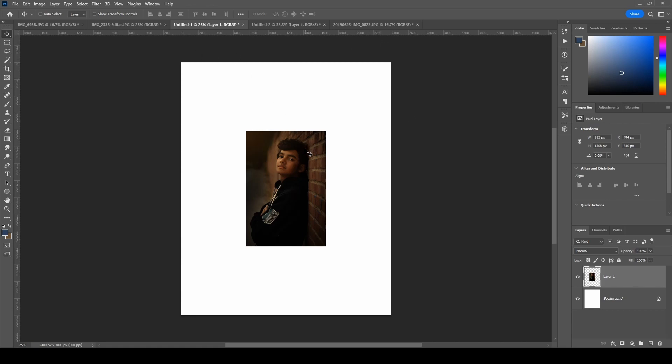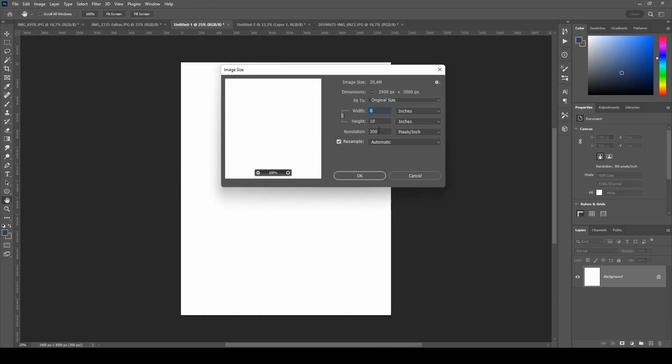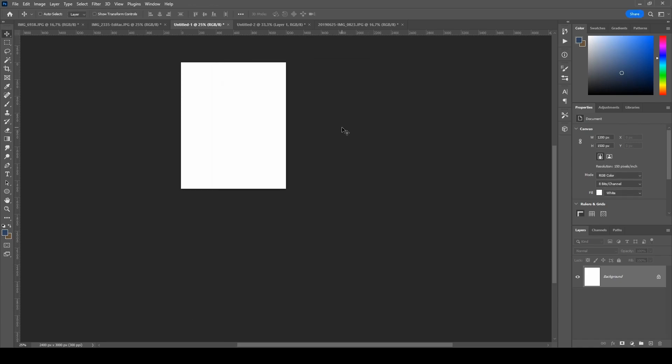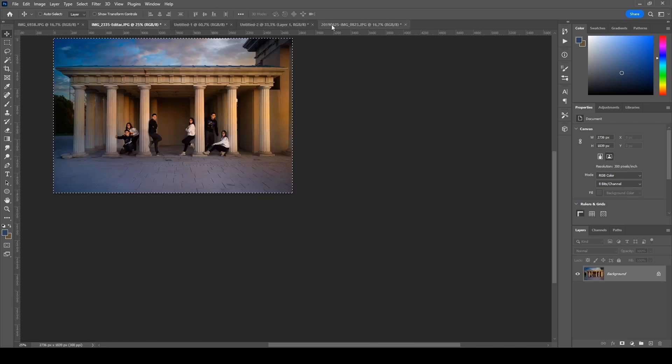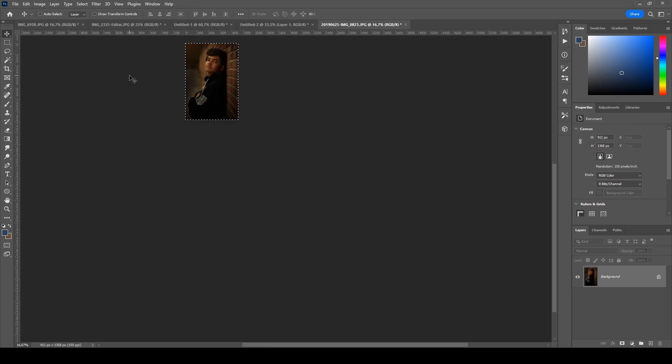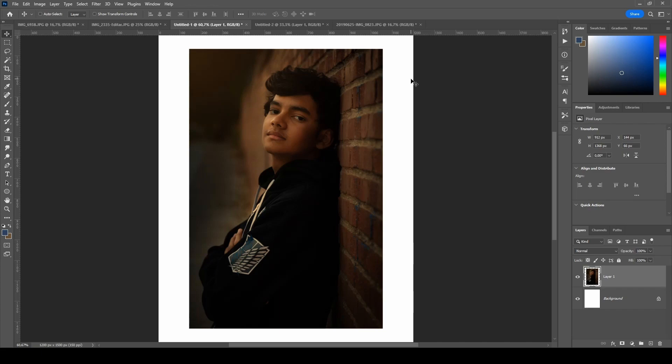The way to fix it is simple. Trash that layer, then change the resolution of this document to 150. Press Ctrl+0 to fit in the canvas, switch back to the photograph — it's already reduced at 150 — Ctrl+A, Ctrl+C, go back to the document, Ctrl+V to paste. And there you have it.